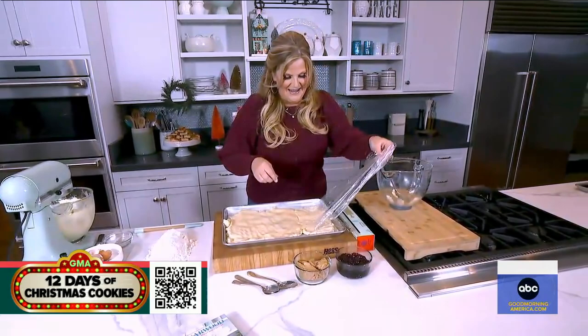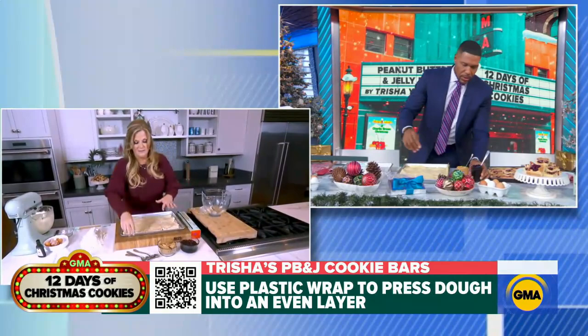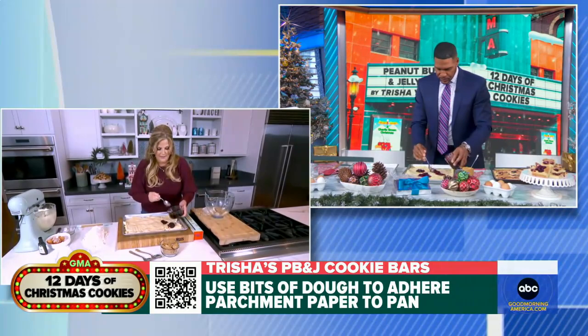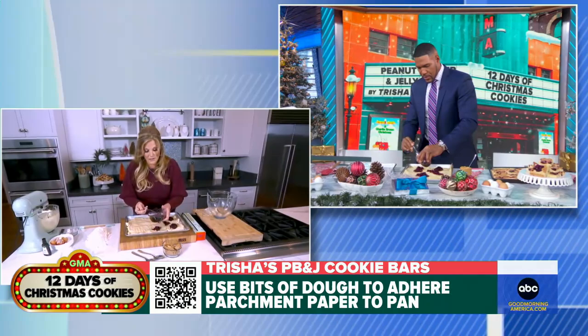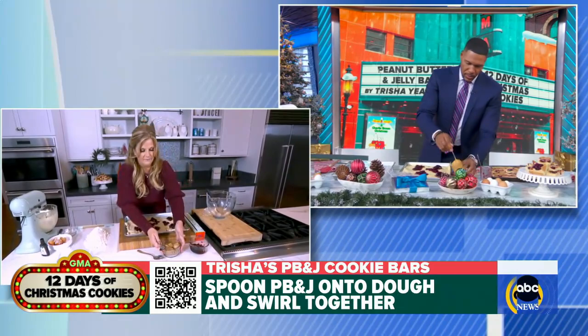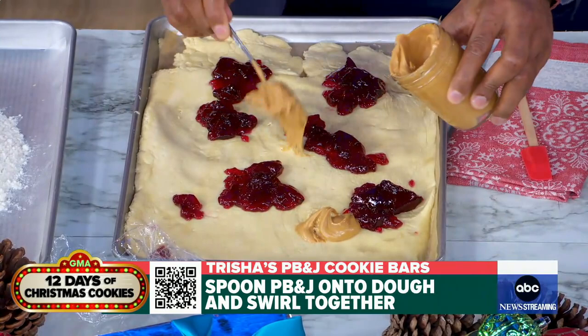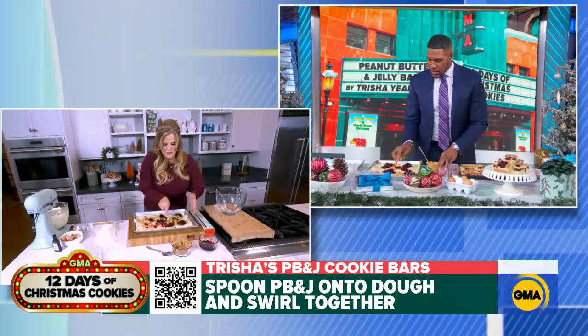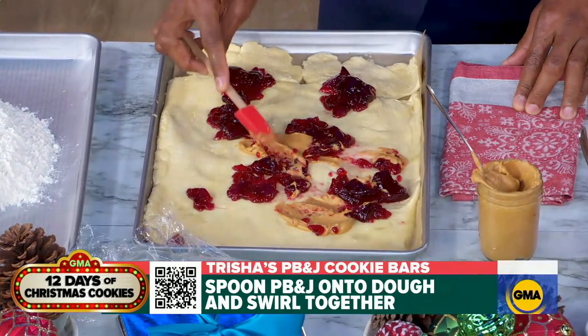I love grape jelly — that's my favorite — so I have about a cup of grape jelly and some smooth peanut butter. Just dollop a little bit of jelly everywhere and a little bit of peanut butter everywhere. There's no rule, which I love — you make it your own, you can't make a mistake. Take your spoon and just swirl it through and press it into the dough just a little bit. It's going to look really weird before you cook it, but I promise it's going to turn out great.